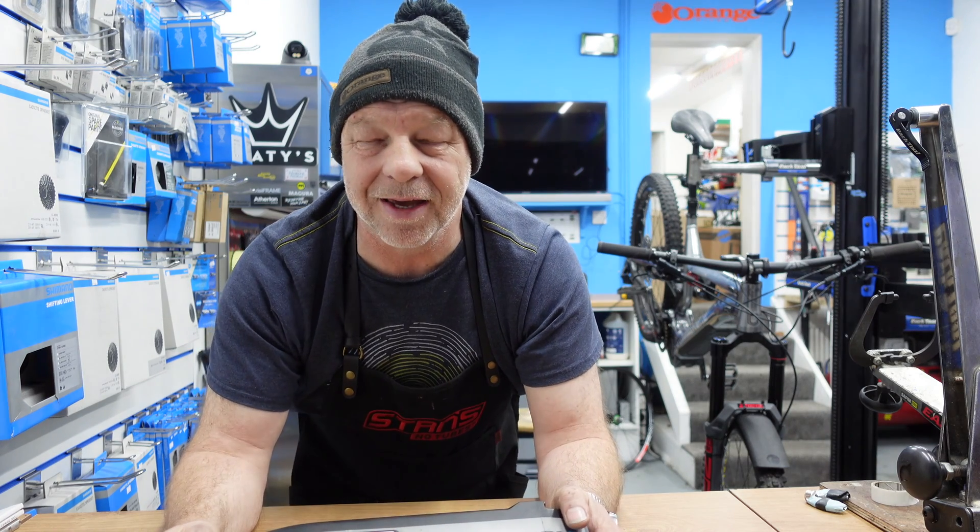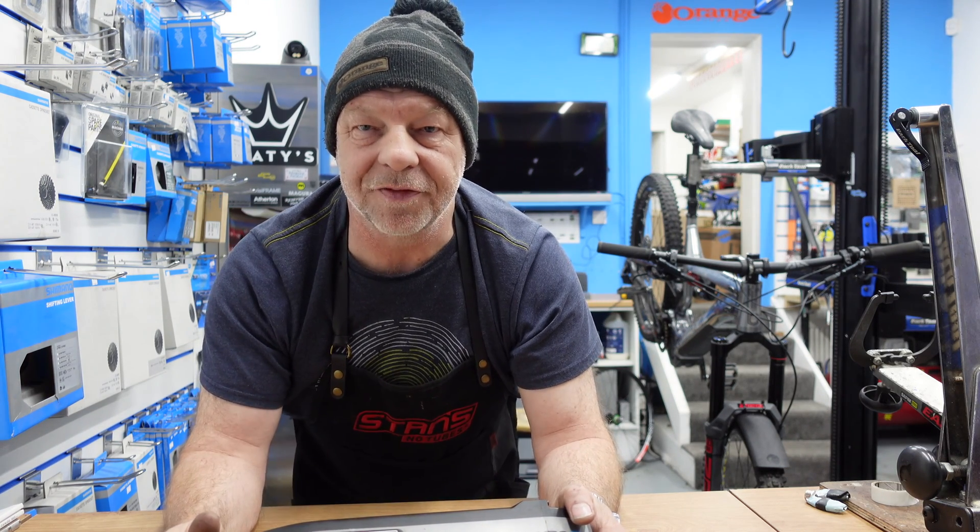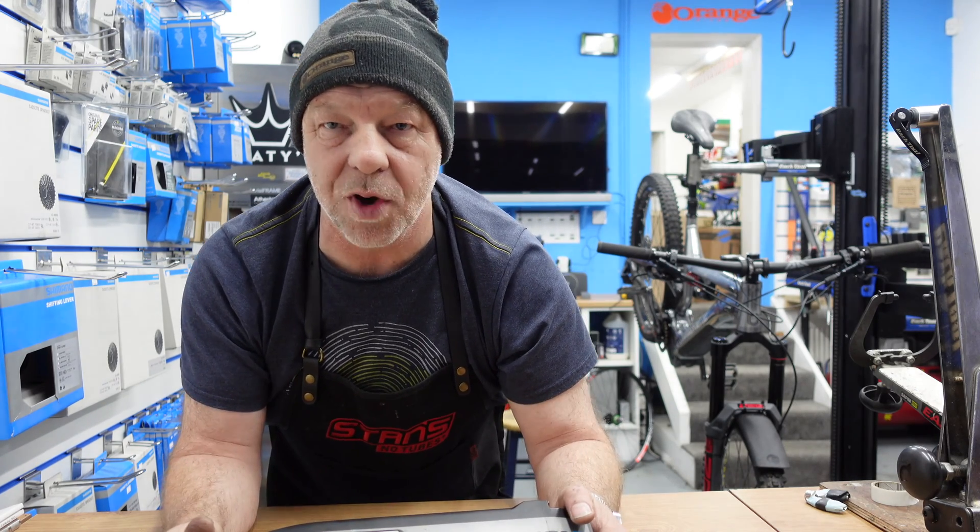Welcome back to the Yorkshire Bike Mechanics YouTube channel. My name's Dave Kaye — I hope you're well and having a good week wherever you are.